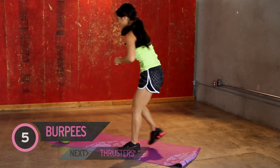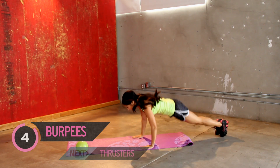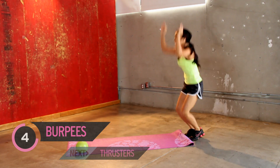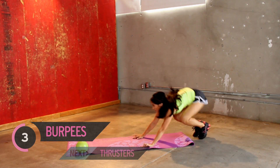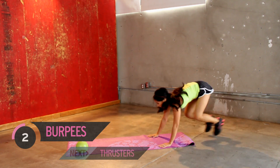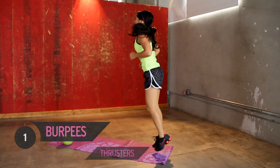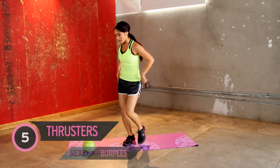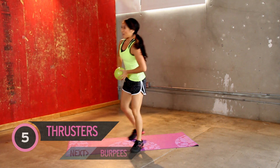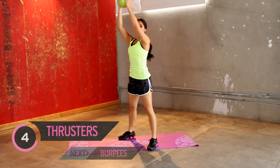All right, back to burpees, move off your mat. Here we go. Heart rates are up. Take your time. Kind of slide off my mat here. All right, jog it out with a break. Back to this, you know what to do, squat position. Exhale on the way up.